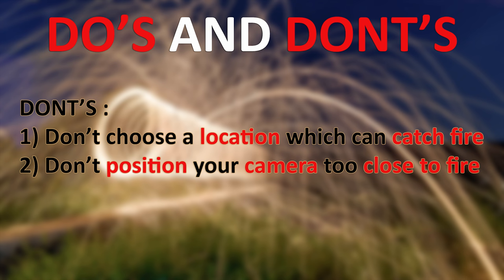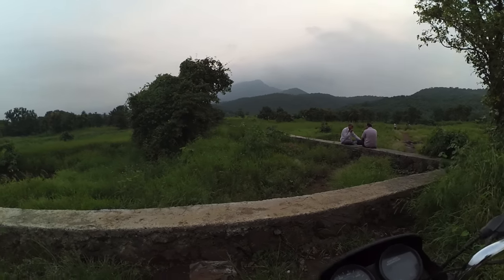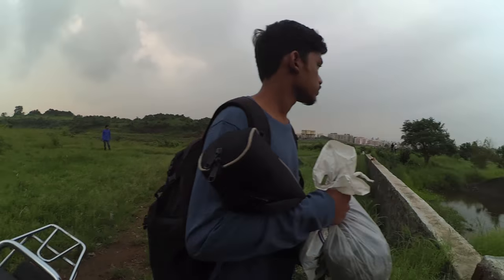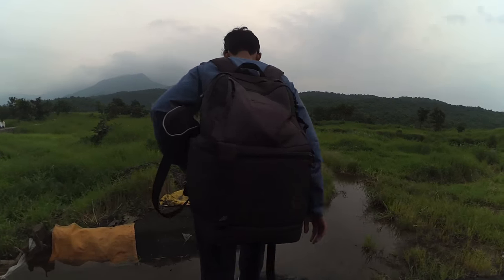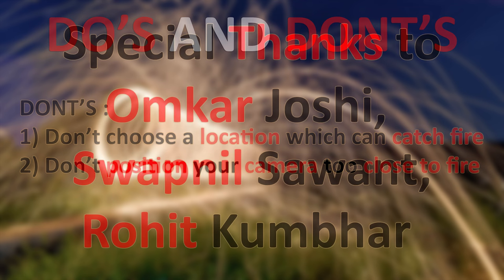For the don'ts: first, don't choose a location that can catch fire. We chose our location wisely — the grass was very wet since it had rained a couple of hours ago. Choose a place made of concrete or one with wet grass. Second, don't position your camera too close to the person performing it, because fire sparks hitting your lens or camera can cause serious damage to your equipment.